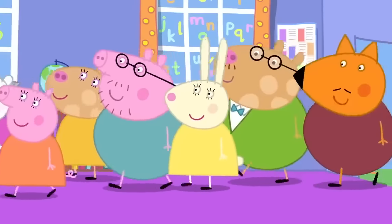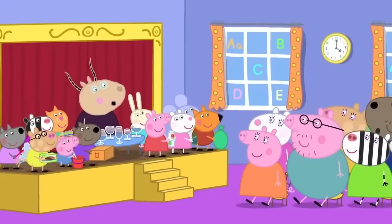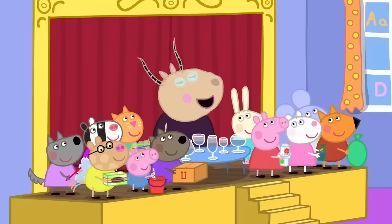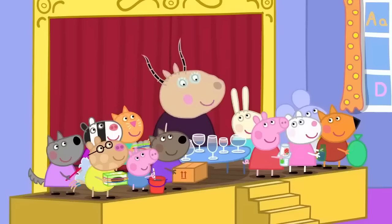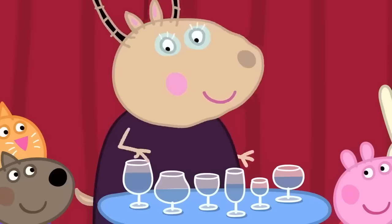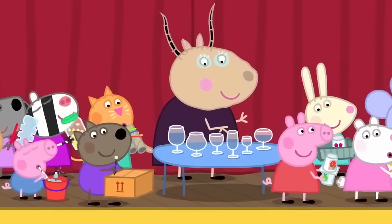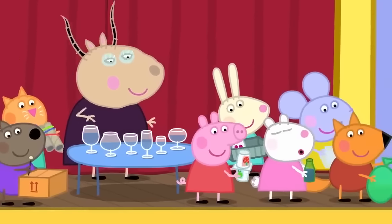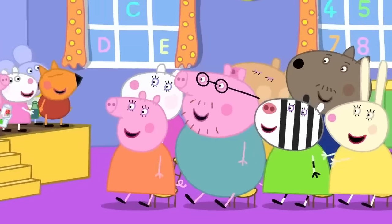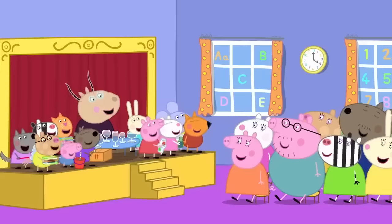The parents have arrived to collect the children. You are just in time to listen to our made-up musical orchestra. It's made out of bits and bobs. Children, I will start, and then you join in. The parents like made-up musical instruments. Everybody likes made-up musical instruments.